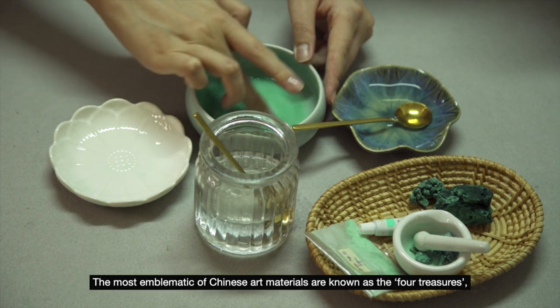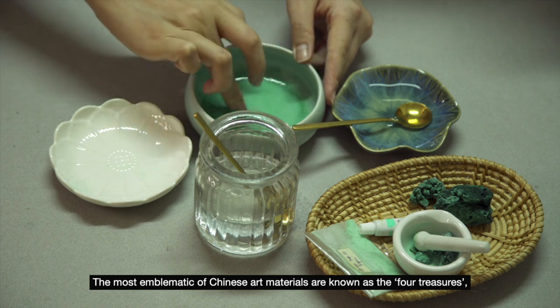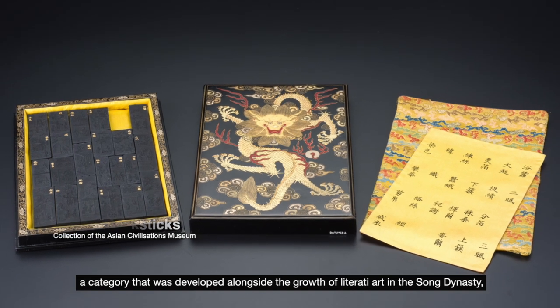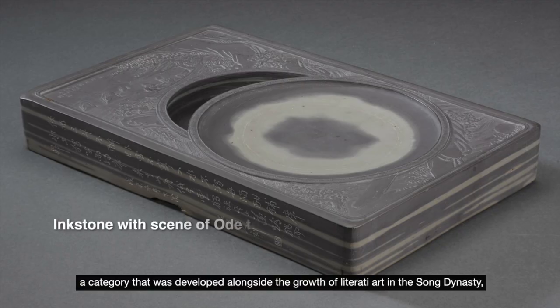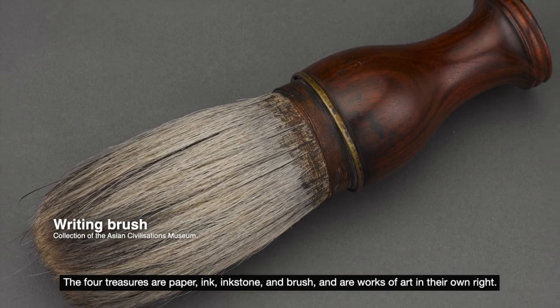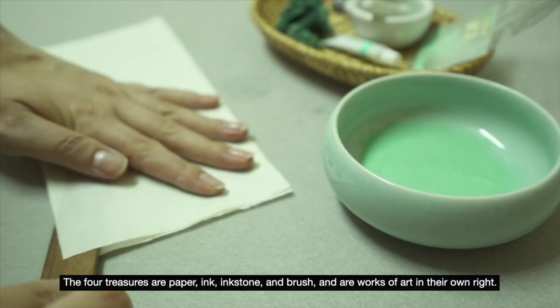The most emblematic of Chinese art materials are known as the Four Treasures, a category that was developed alongside the growth of literati art in the Song dynasty. The Four Treasures are paper, ink, inkstone, and brush, and are works of art in their own right.